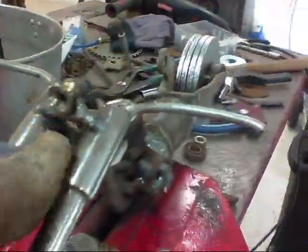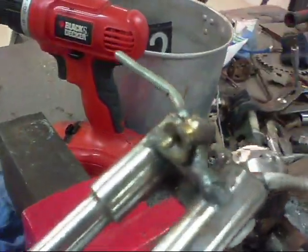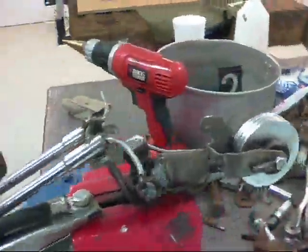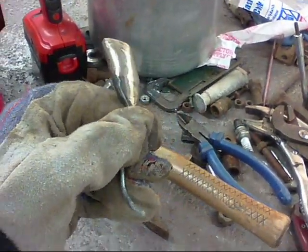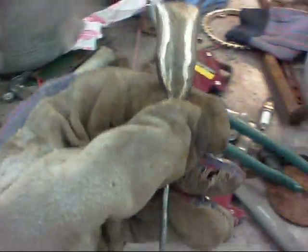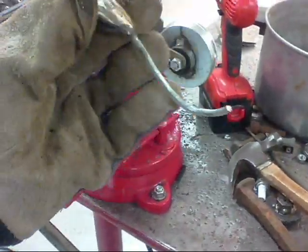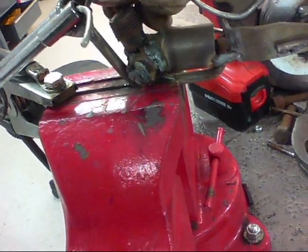Slowly but surely it's coming together. A little crossbone here, a little headlight. For the tank, I took a piece of stainless steel and notched it with my grinder, and then welded it. It should fit something like that.